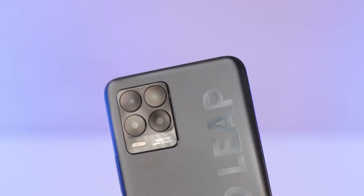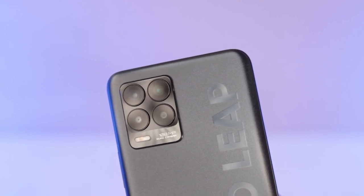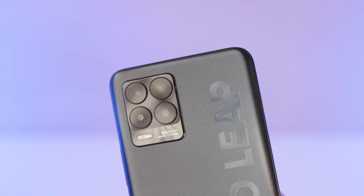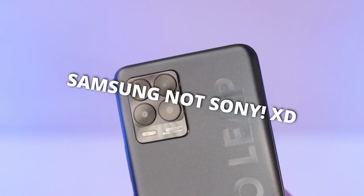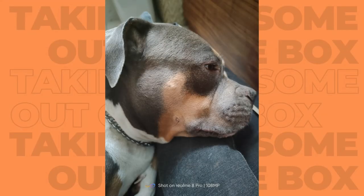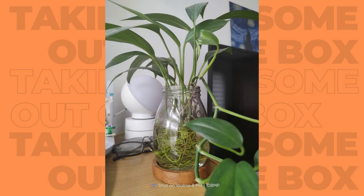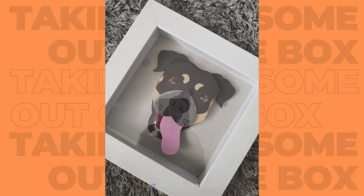The star of the show for this smartphone is the main camera on the back, which is 108 megapixels. It's backed by a Sony ISOCELL HM2 sensor with an aperture of f/1.9. Here are a couple of sample photos I was able to take around the house, and so far I think they look good. That's also paired with an 8 megapixel ultra wide camera, a 2 megapixel macro lens, and a 2 megapixel black and white camera to help with details.